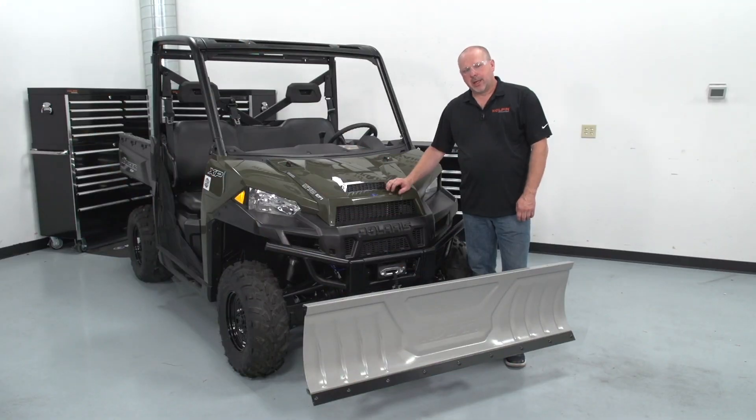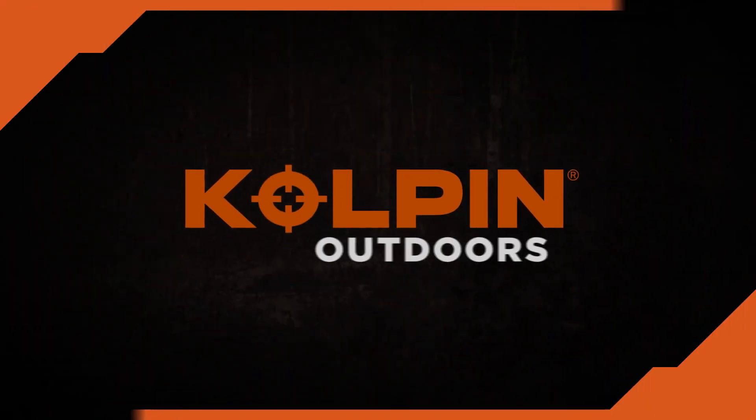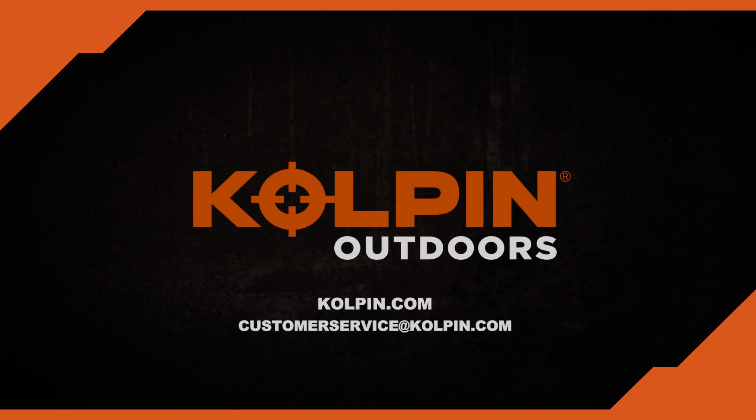For additional information on our UTV Copeland high-rise systems and power angle, reach out to us at customerservice.copeland.com or visit our website at www.copeland.com.